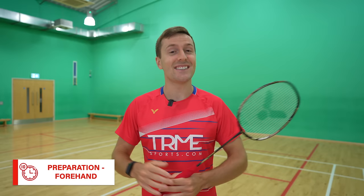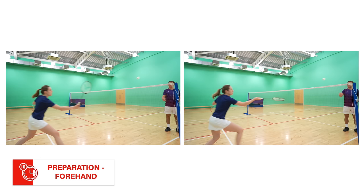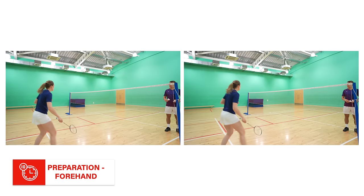Our first step might be the most important thing we say in this whole video: your preparation needs to look the same as all of your other shots, whether that's a straight or cross court lift, straight net shot, or push. Looking at these two photos, it's pretty obvious which one's going to be a cross court net shot — but they actually both are. However, in that example Jenny could have also played a shot to any other area of the court. There are situations where you don't have to make it look the same, but in those situations you would generally use a different type of cross court net shot, which we'll cover later.